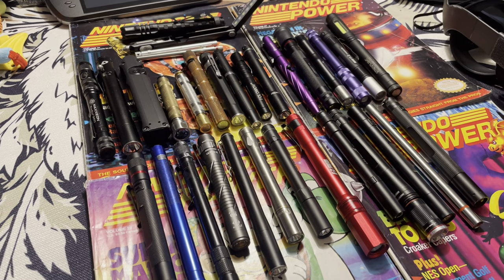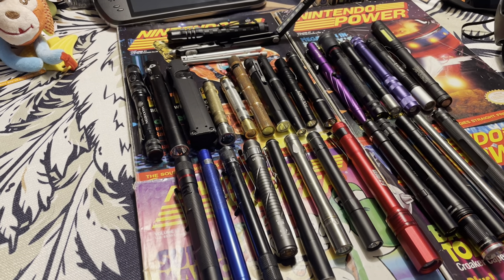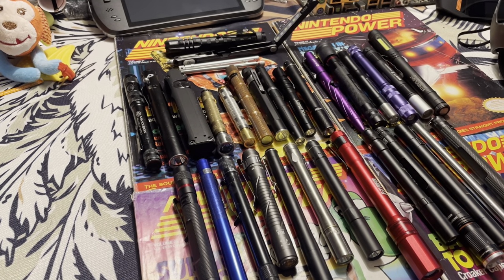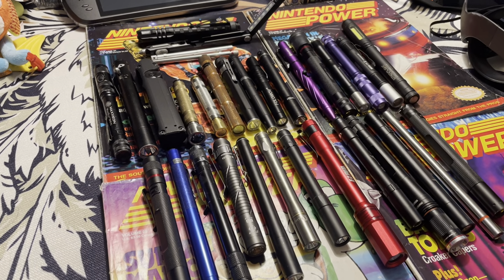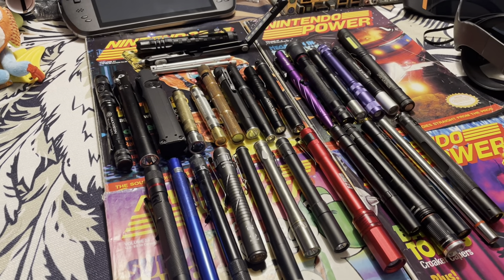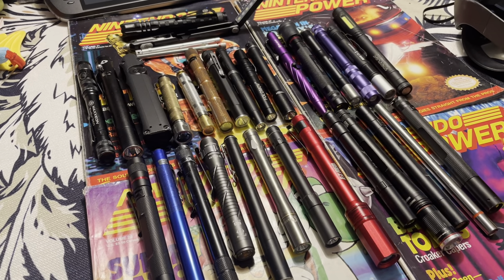Hey, Mike here with East Coast Lumen Outpost. Today I'm doing a video on pen lights. Pen lights were really what got me into collecting flashlights. There's just something about a tiny little pen light that can put out some light and fit in your shirt pocket. I really liked it, especially being a technician working on cars.